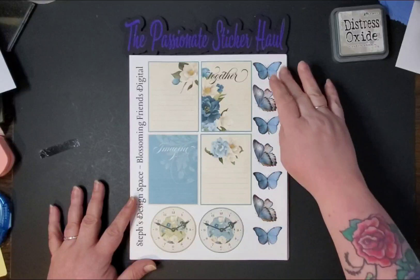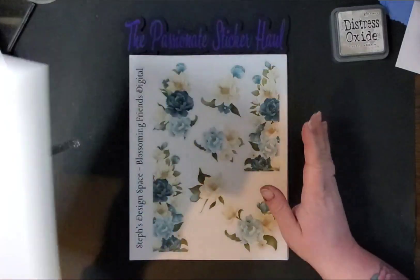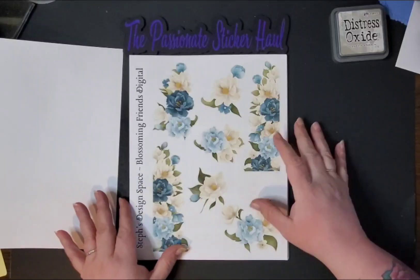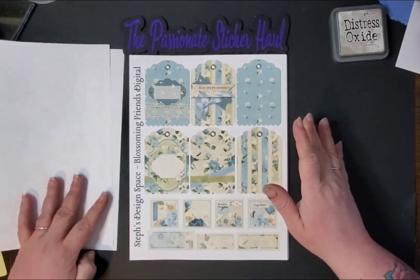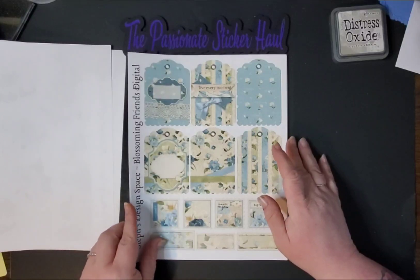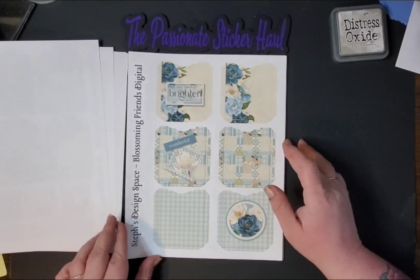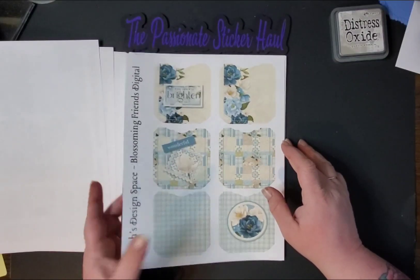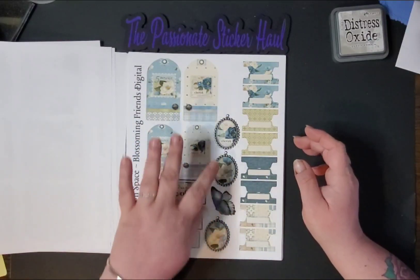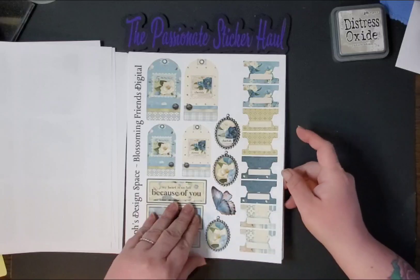First we have some cute ephemera — we have our butterflies, some clocks, and some cards on page one. The second page has some flowers and they have corner pieces if you're interested in using them as corner pieces. Page three has a bunch of tags, and there are also some stamps and some boxes. Page four has some pockets. Page five has some smaller tags, some quotes, some cute little pendants, a butterfly, and then you have your tabs that you can use on your cards or on the journal itself.